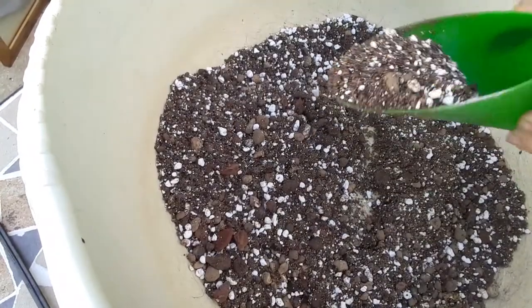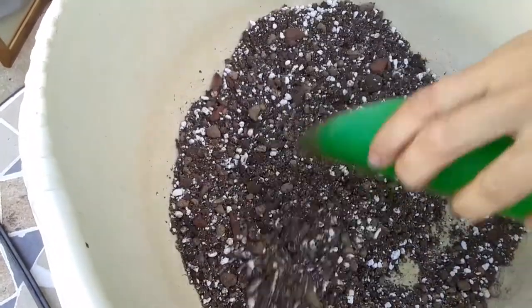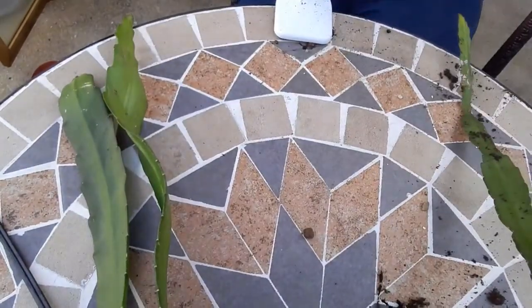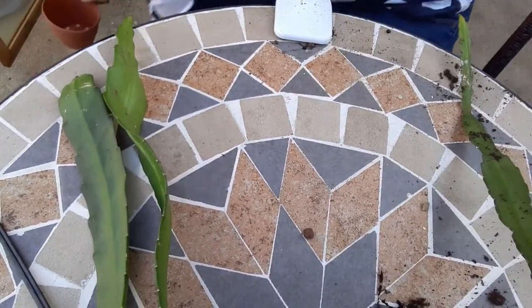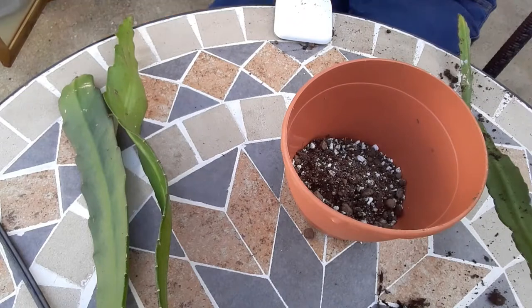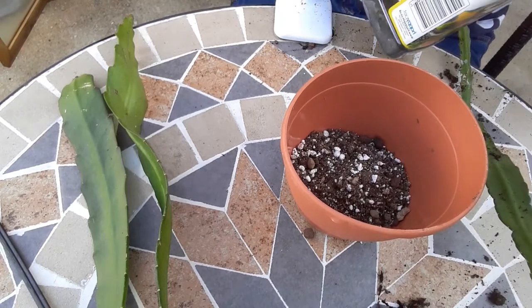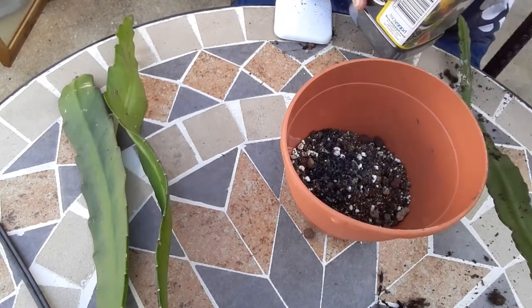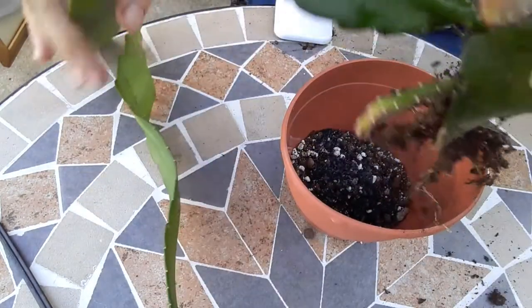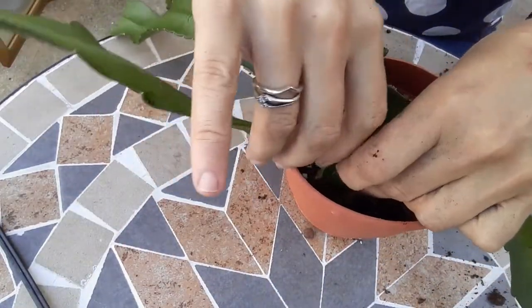For the potting mix this time I used horticultural sand, perlite, pumice, Jiffy No. 2, a bit of bark, and I think I've put in a bit of clay pebbles as well — just a bit. So the potting mix is again free-draining but retaining a bit more moisture than for my desert cacti. As standard, I also add a bit of activated charcoal which has antifungal properties, and all those cuttings will be put back into one pot.